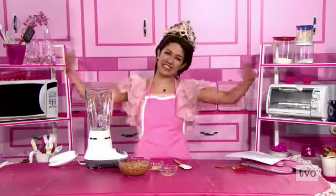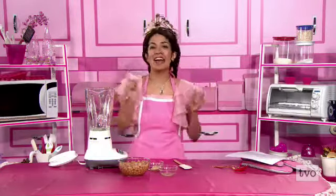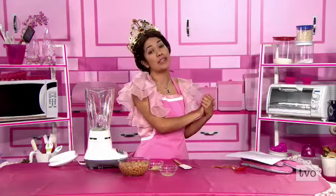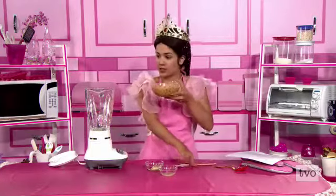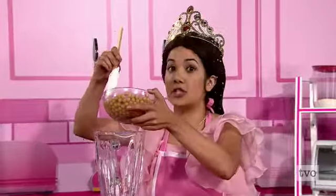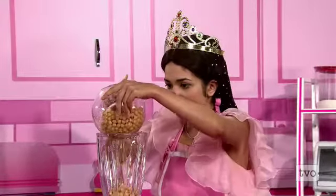Welcome back, TBO chefs, to TBO Kids Weekend. You're cooking with me, Princess P. Today we're making a dip fit for a princess — specifically, my sister Princess Lisa. We're making her chickpea dip, hummus. We only need a few ingredients for this fabulous dip. Time to add things to the blender — first, we're going to add some chickpeas. Into the blender you go, get everybody in, come on, let's go.